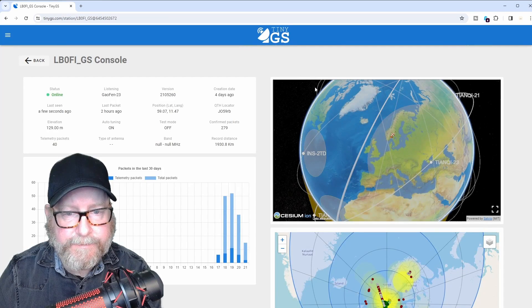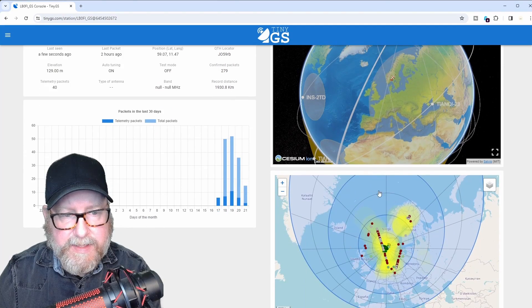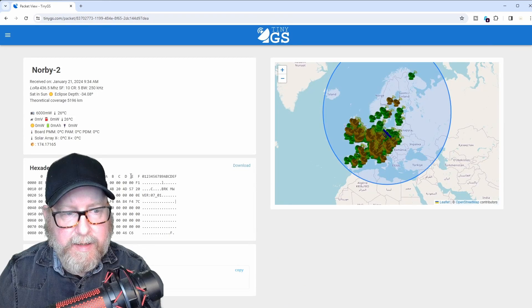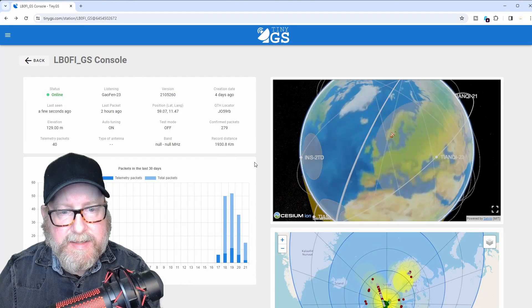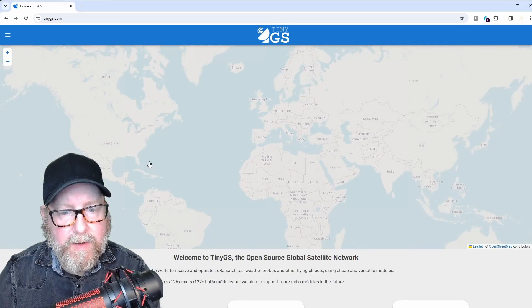If we zoom in a little bit, we can find my ground station here. You can see my ground station has been up for a little while, as you saw in the intro picture. There are some satellites that have been received. You can see the packages received by day, a globe where you can see when the satellites pass, and the satellites you've received data from. You can see the hexadecimal view of the packages received and some telemetry data from the satellites. There's no practical use for this from a user perspective, but it's a fun thing to do and it's fun to experiment with RF.